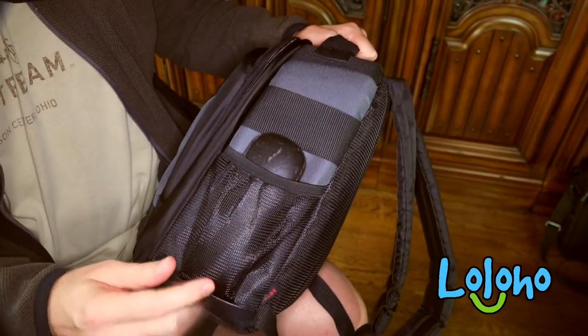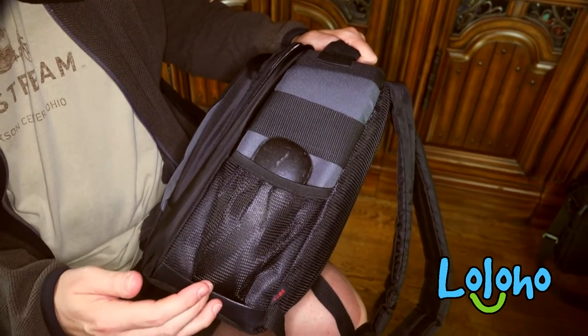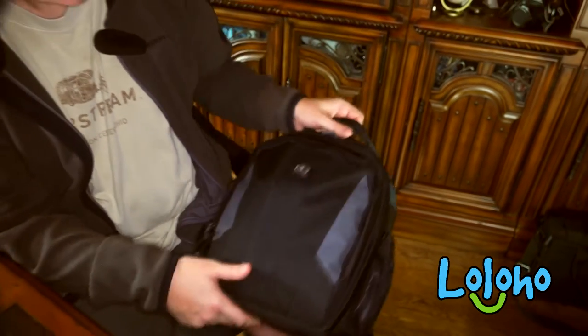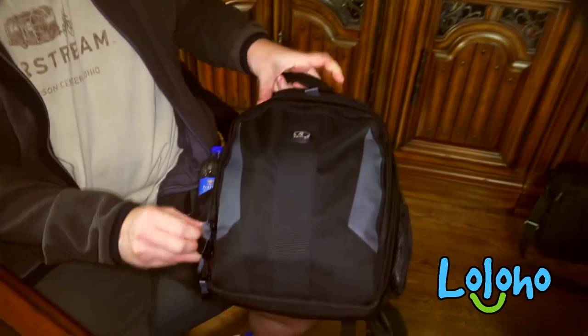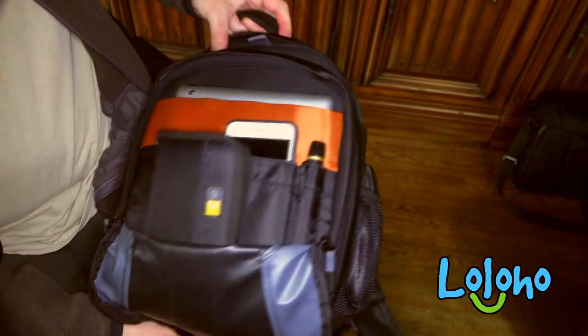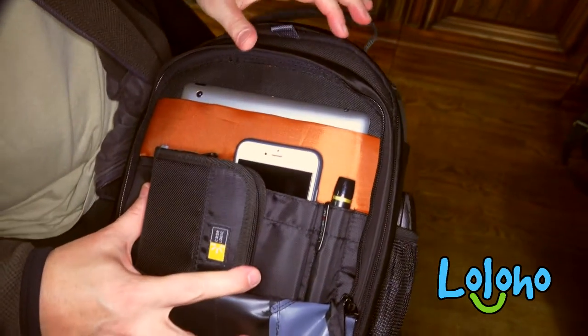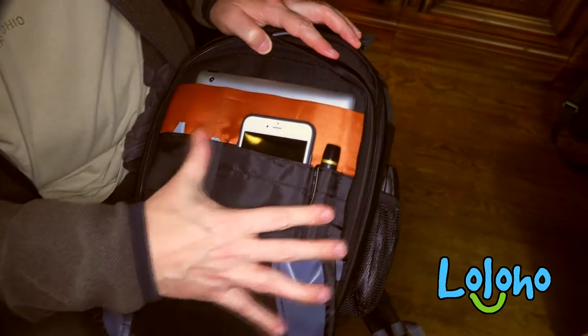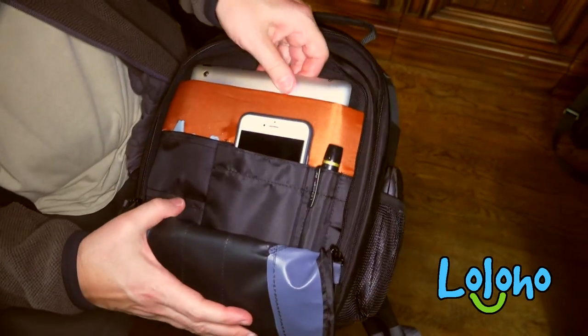The mesh pockets hold items pretty tightly, so I would actually feel fairly confident even putting some batteries in there if I wanted to. On the outside of the pack there is a really nice zippered pocket that holds a surprising amount of stuff — I've got some spare SD cards in here, lens wipes, and my phone.